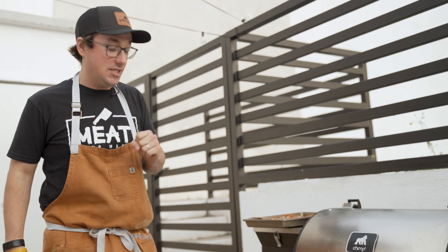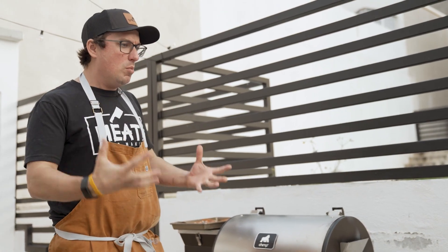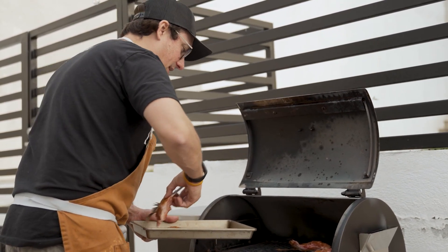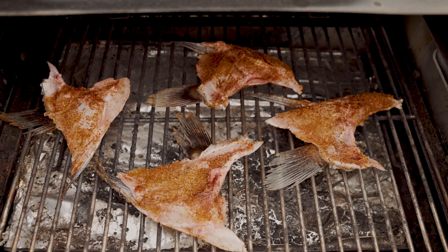We've got the Chimp set to 320 degrees for these collars. We want a nice smoke, so we actually set it over here to pro mode to get that pro smoke — it's going to be a richer smoke flavor. Put them skin side down in there. Make sure they've got enough space. Let those go and check them at about 45 minutes.